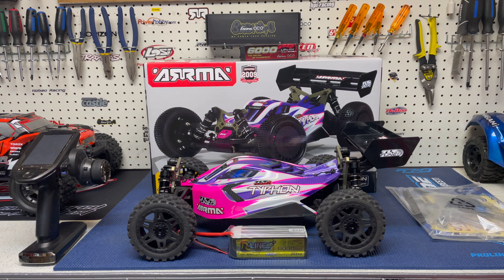Basically guys, I came home one day from work, it was sitting there and I just wanted to get into it. So I cracked open the box and checked it out. Now, one thing I want to make straight before we even get into the buggy and into this video is this: I did not buy a TLR tuned Typhon. I bought a roller.